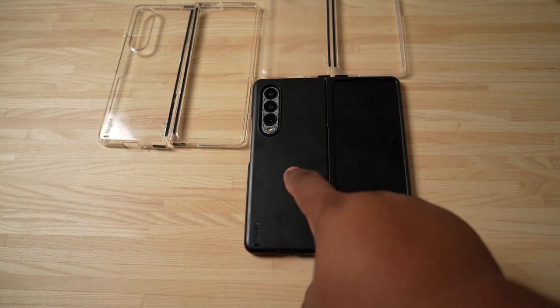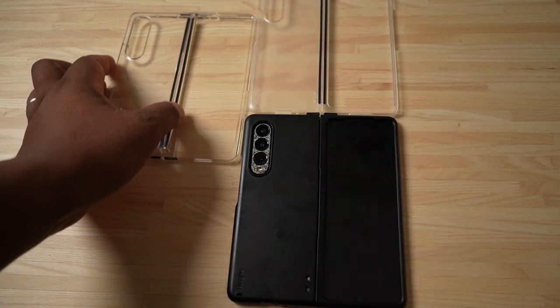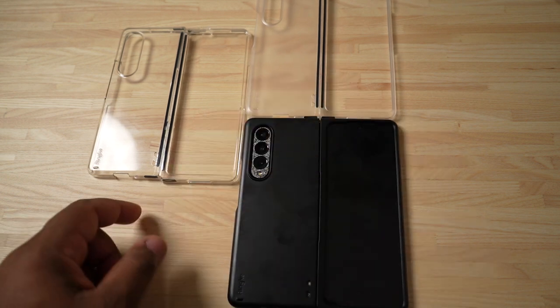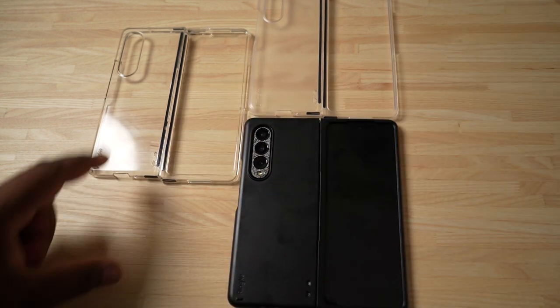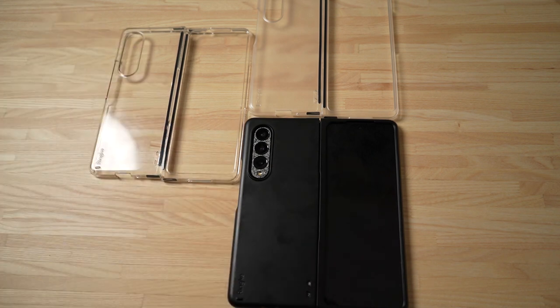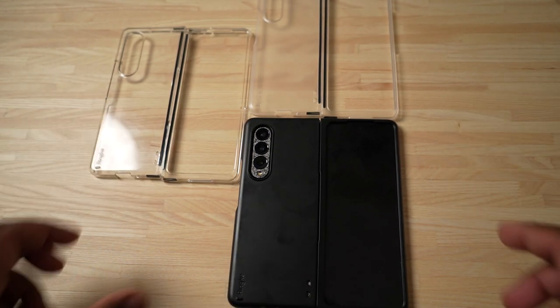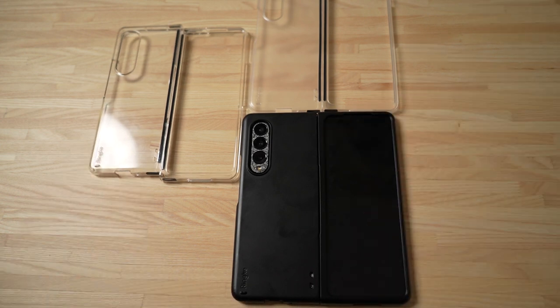So that's gonna be the three cases that Rinky offers for the Galaxy Z Fold 3: the black, the clear, and the matte clear. I'm probably gonna end up putting the matte clear on because I want to see my dbrand skin, and I don't like how the clear one gets grimy after a while. Let me know what you guys think about these down below in the comments, and I will catch you all in the next video.